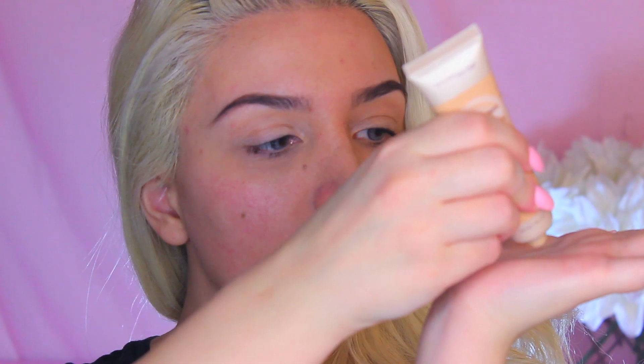I'm going to be taking my Maybelline Dream Velvet Foundation and I'm going to apply that all throughout my face. It's just going to even out my skin tone and take out the rosiness around my cheek area.